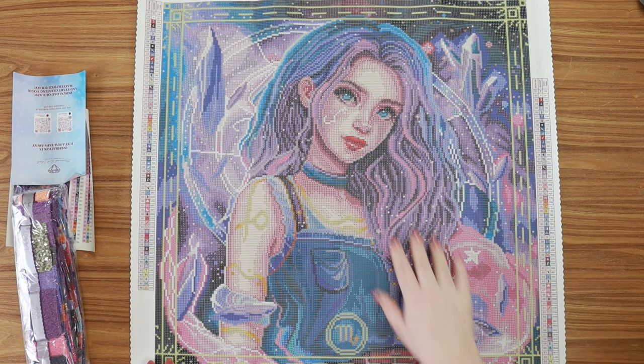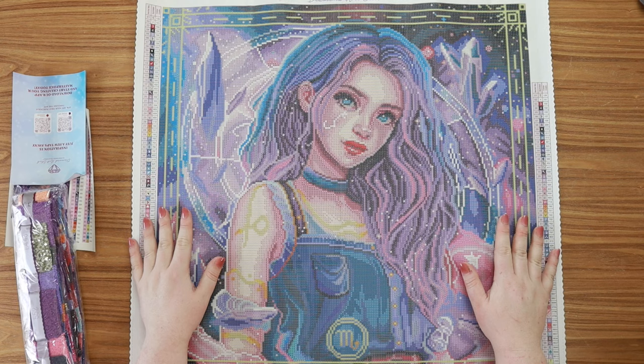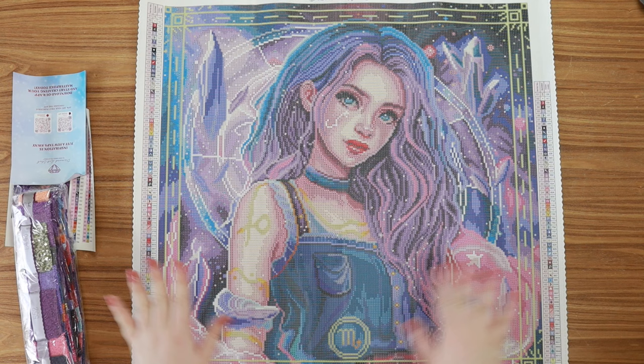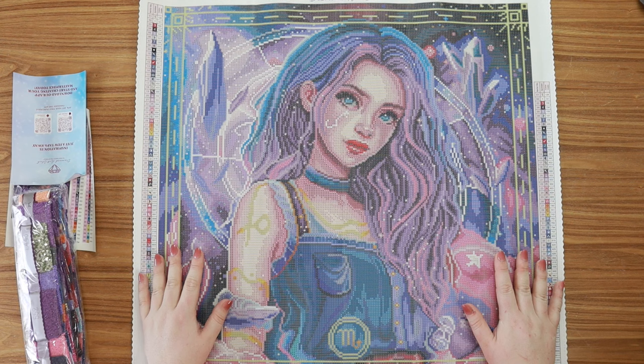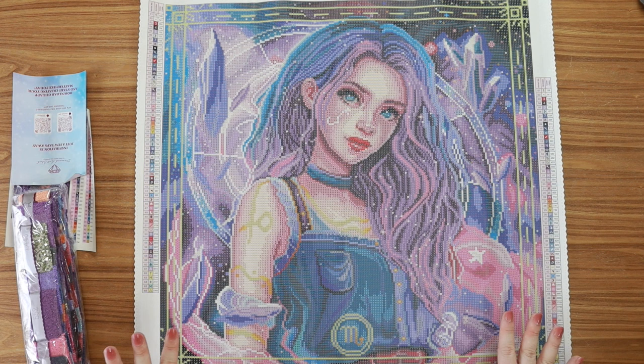Sometimes I like to read up on the symbolism for each star sign. Apparently purple represents transformation and growth, and that speaks to Scorpios because they are always seeking ways to evolve. I don't know how true that is — I'm not a Scorpio, so if you are, let me know if that resonates. But I really like all the purple and the starry, celestial, dreamy vibes. She just looks so feminine and fierce. I'm all about her.